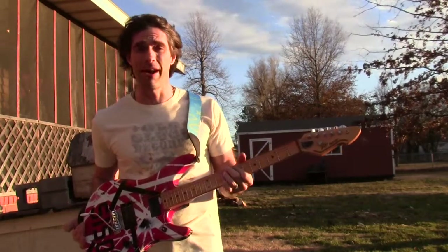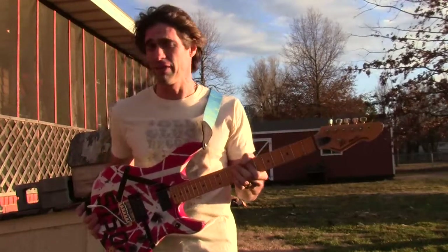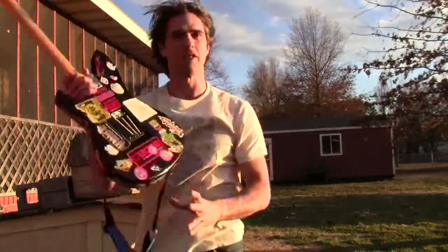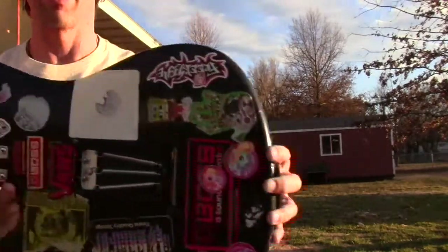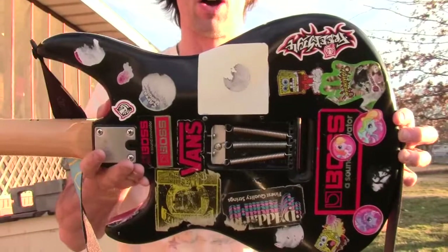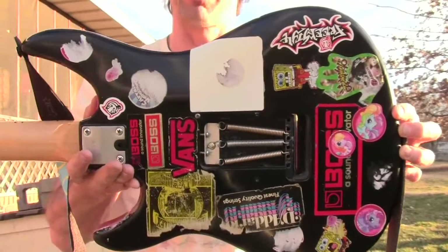This guitar was played by Eddie Van Halen himself. In fact, this was his first guitar, given to him by his grandmother Van Halen. He was quite young. You can see on the back all the different stickers that his grandmother gave him as he was a child playing guitar.